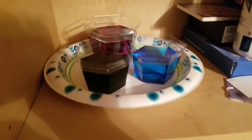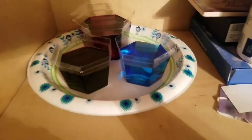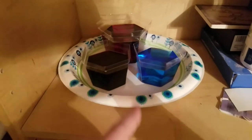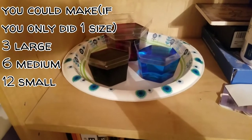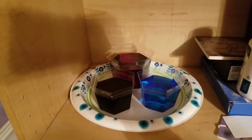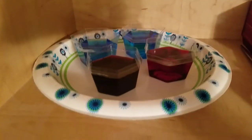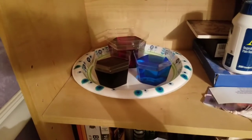Here are the small ones up here, and there's one large and two medium. The kit allows you to make seven crystals. You can choose to do only medium, only small, or only large to make more of one size. Or you can do what I did — mix all sizes. I'll put a picture in here so you know which kit I'm talking about.